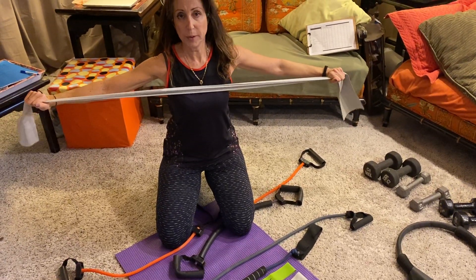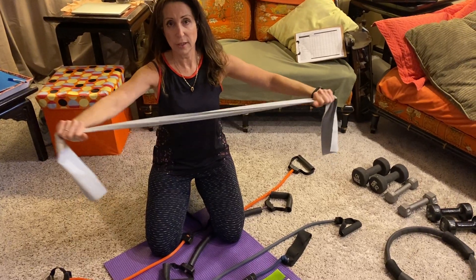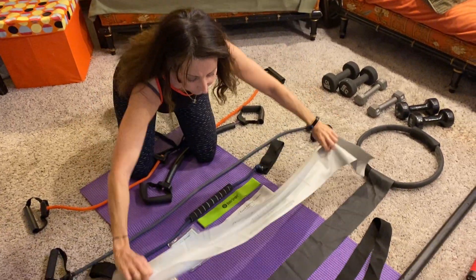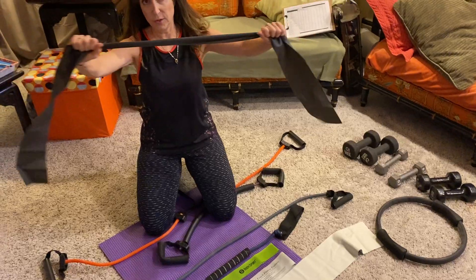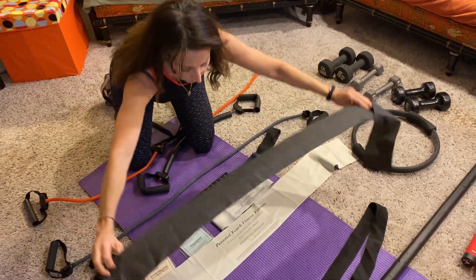When you're using this, you have resistance as you pull in and also on the return — so both concentric and eccentric resistance. If you have a latex allergy, they have latex-free bands, which I'm showing an example of here, easily purchased online as well.